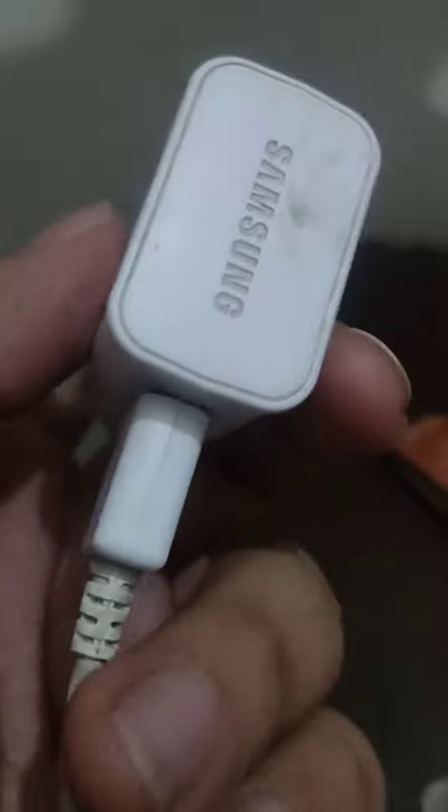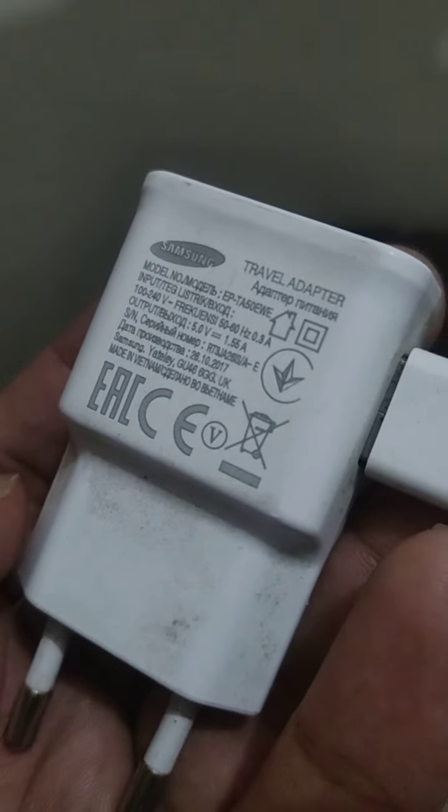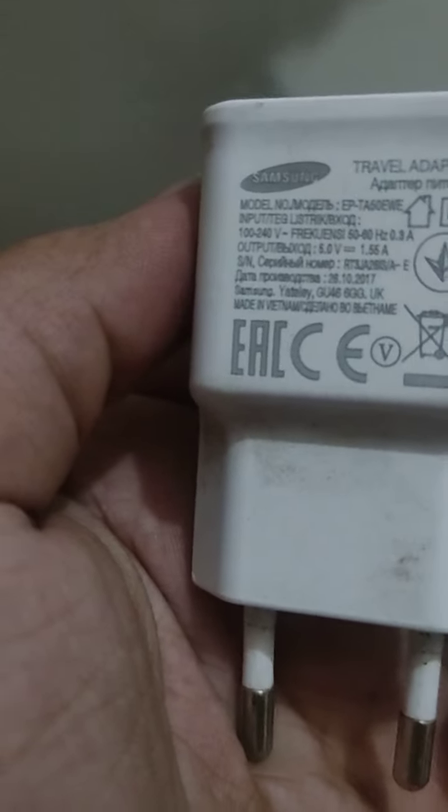Look at this beautiful charger. It has so many qualities in it, and the charger is by Samsung. You can see the charger is beautiful and it is a travel adapter. Travel adapter means it is a portable adapter — you can take it anywhere you want. If you are on a train, there is also a socket where you can plug the charger in to charge your phone.